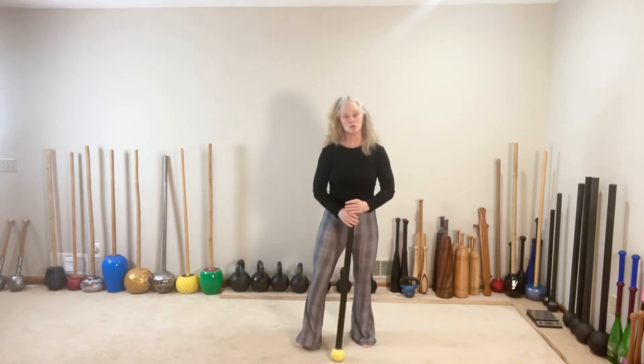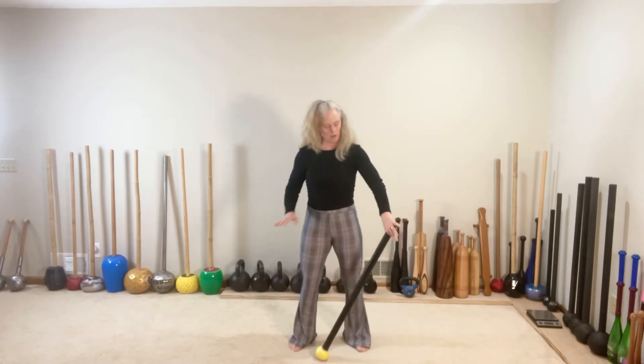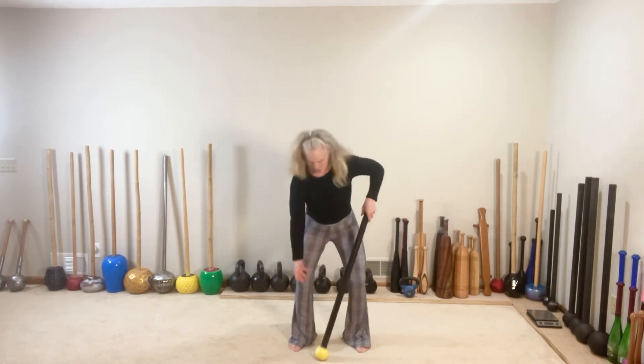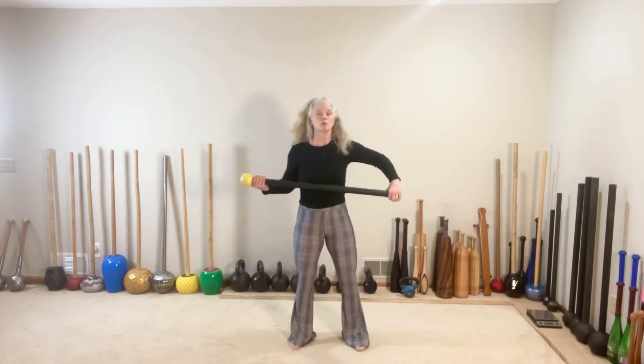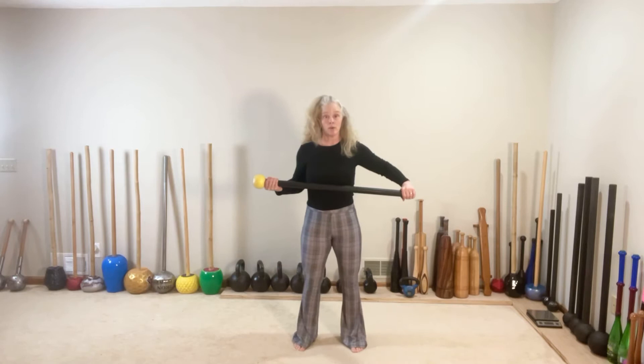Now we're going to go into a three-step flow with lunges. Left hand at the base of the mace, right hand picks up. We're going to start in landmark two, globe is on the right, stepping with the right foot. Here we go.